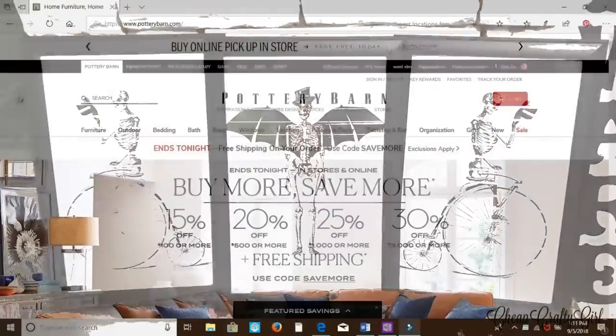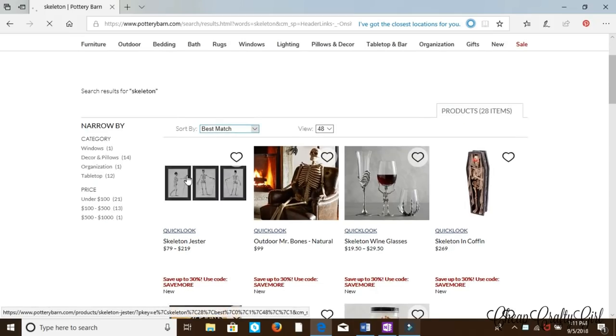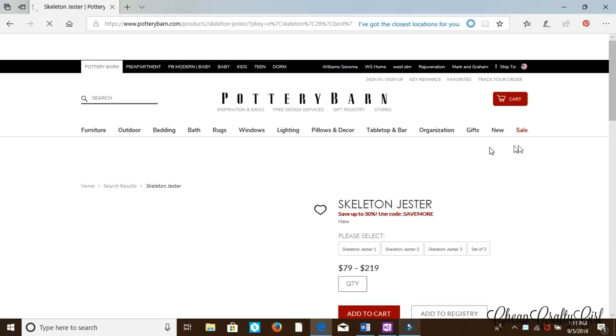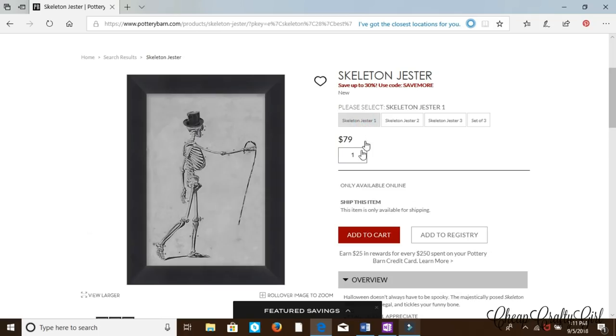We're gonna do another Dollar Tree versus brand name — Dollar Tree versus Pottery Barn. Pottery Barn is selling these jester skeleton images wall art, and a piece they're $79, and for all three they're $219. While I think they're beautiful, it's not something I'm personally gonna go buy, because I can simply make this myself. I only spent three dollars.